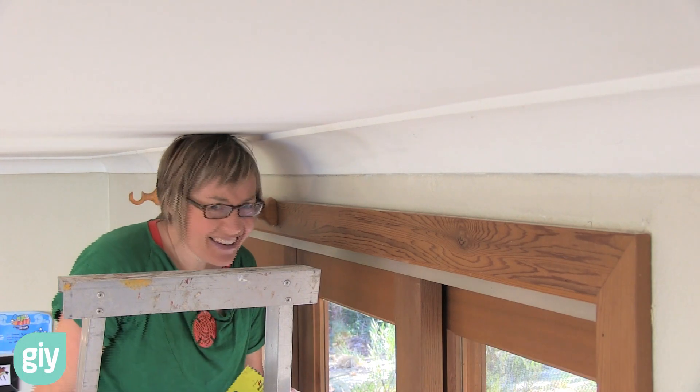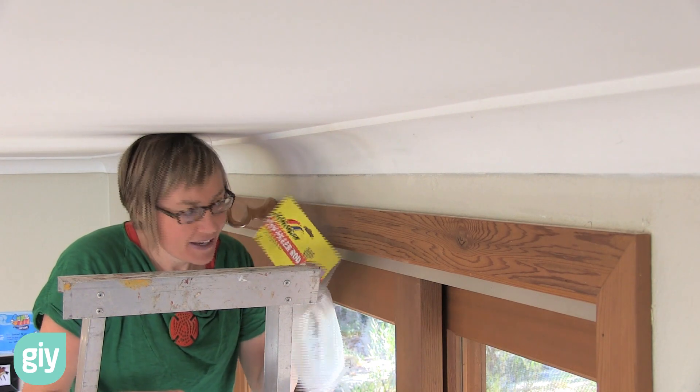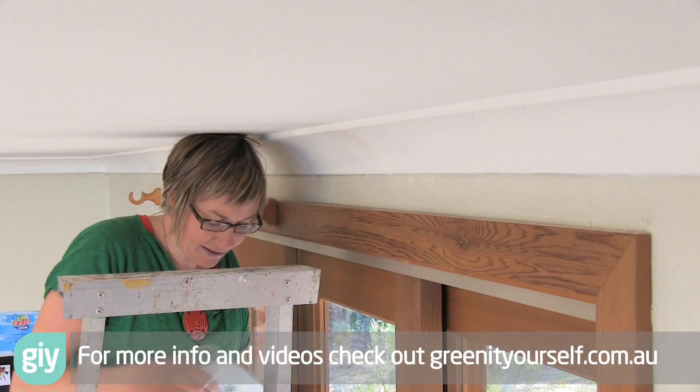Now it's an easy one to fix. I'm just going to use this gap filler rod. It comes in lots of different diameters and it squashes a bit like an ear plug.